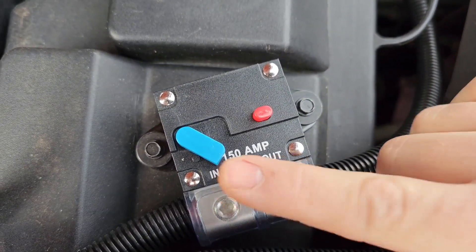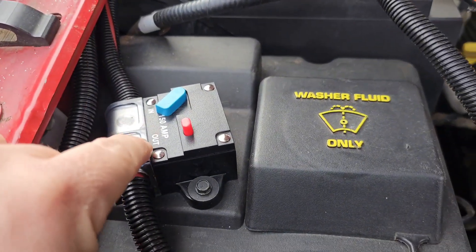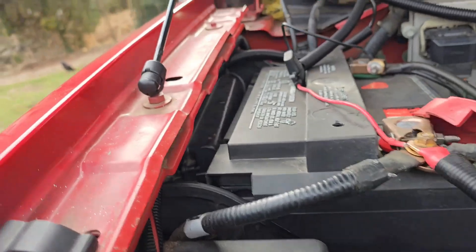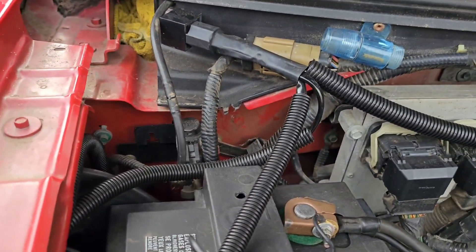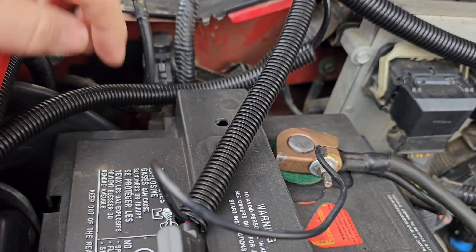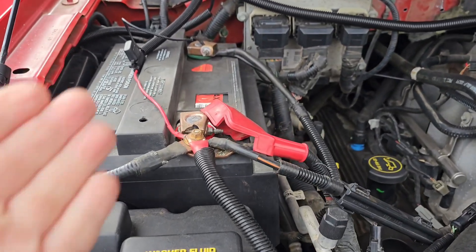Whenever I need it I just pop the hood. They recommend putting the fuse as close to the battery as possible. I've got the wire coming straight up to the positive terminal on the battery. This is an '04 F-150 — I didn't want to pull the battery out again. There is a rubber grommet when you remove the battery: it goes from the engine bay through the firewall into the cab. I used a coat hanger with heavy-duty tape and forced the wire through.